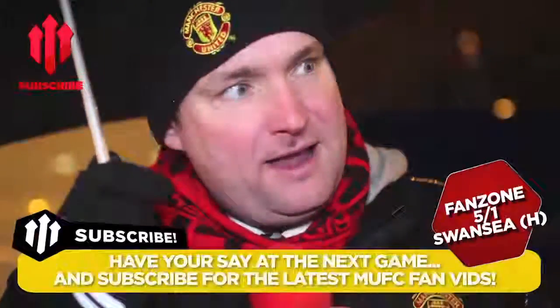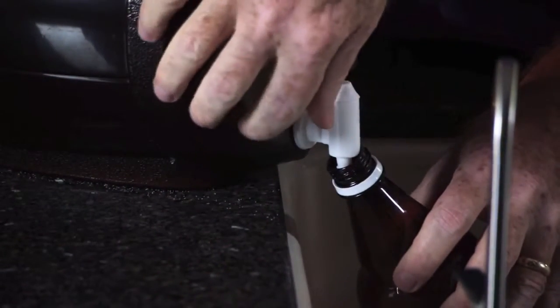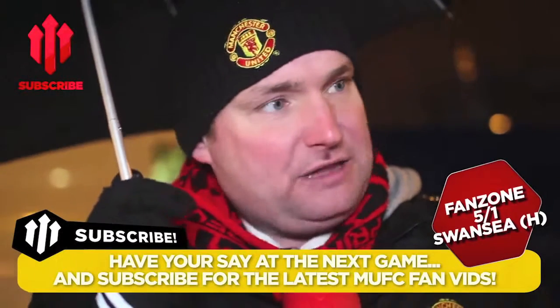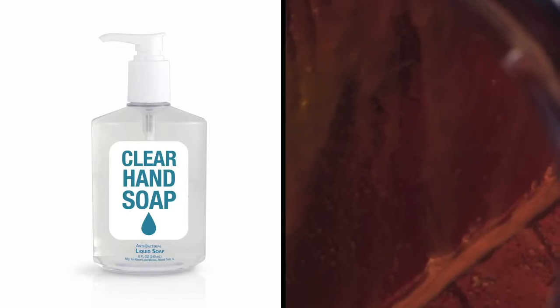You bottled it. Once you've added sugar to each bottle, fill the bottles from the keg to about one and a half inches from the lip. I won't be surprised if they bottle it next week. Remember to wash with clear liquid hand soap and a soft cloth.